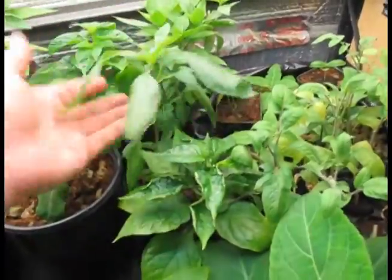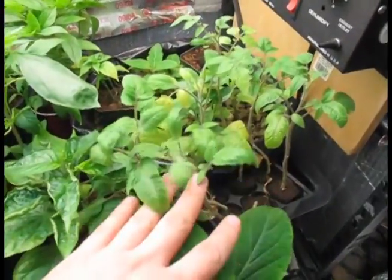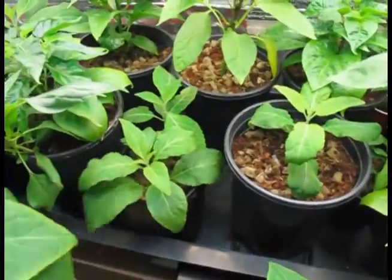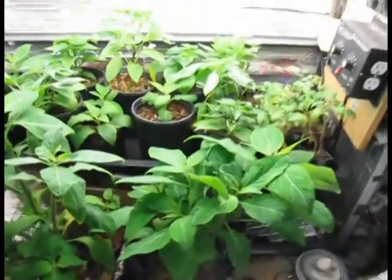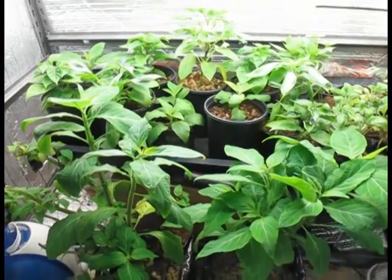Just in case you're wondering, I've got some other things here: some Thai basil, more Thai basil, some little tomatoes that I need to plant soon, and salvia divinorum. I've got a little humidifier going, and some fluorescent lights. And that's all you need. Thank you.